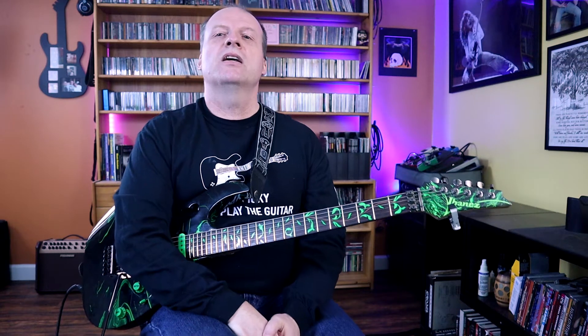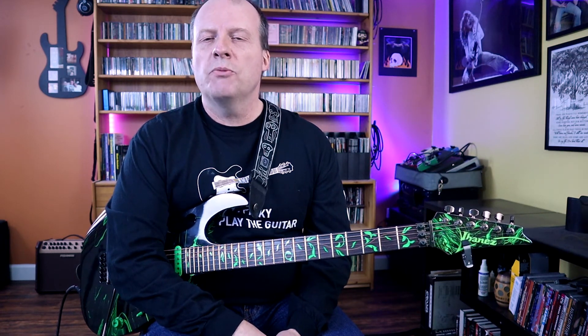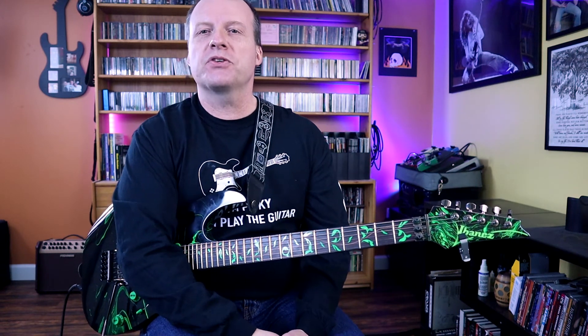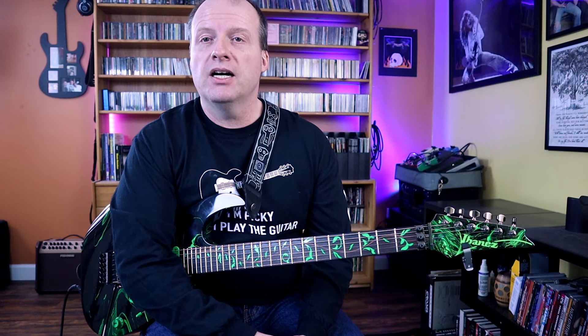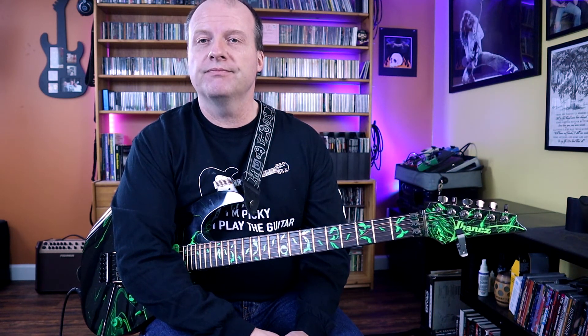So I thought I'd throw that in — I think it's pretty important. Hope you guys enjoyed this episode of Moving Forward. I'm sure I'll probably do some more Extreme and Nuno stuff in the future, just because it's one of my favorites. I really enjoyed learning this tune. Hope you guys enjoyed going over it with me. Stay tuned for the next video — see you then. Right on.